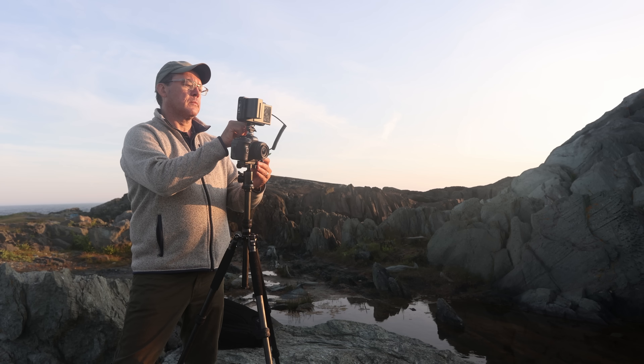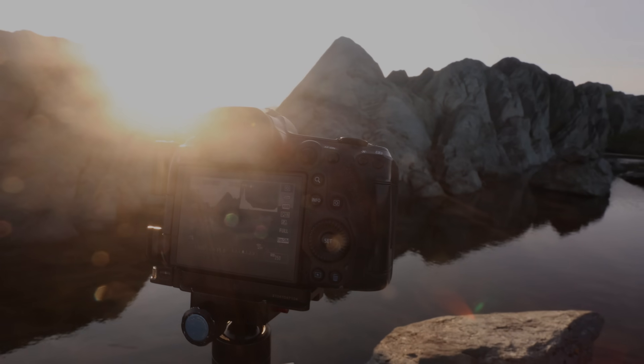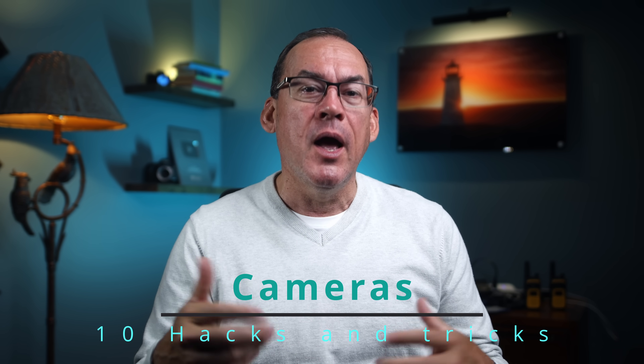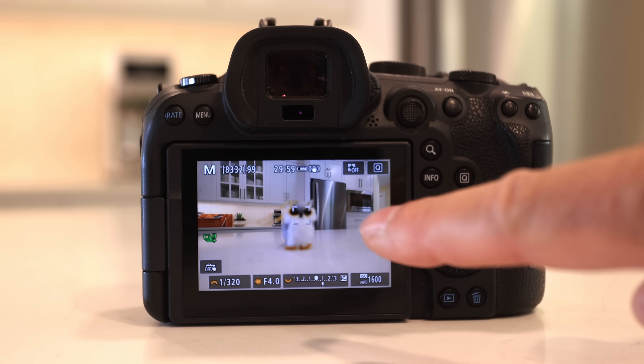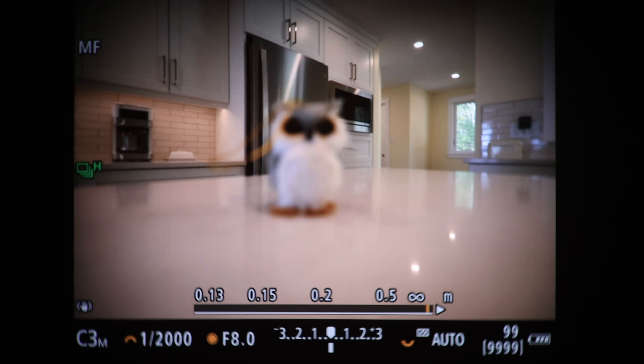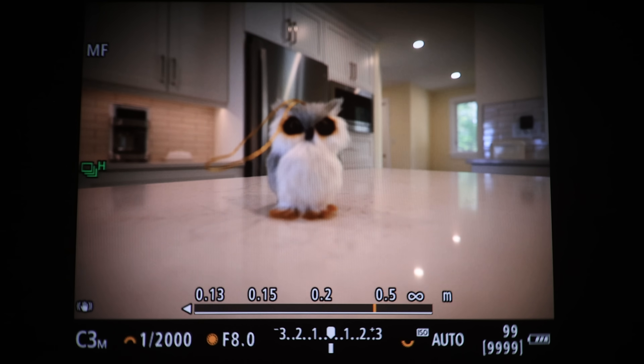Hey everybody and welcome to a new video. Do you love photography but hate your camera? Let's face it, enjoying photography is greatly improved by enjoying the gear that we use. In this video I'm going to show you 10 problems we run into while using our cameras and show you the tricks to make these problems go away, making using them way more enjoyable. If you stay till the end, I'll show you the trick to make sure that this doesn't happen to you again.